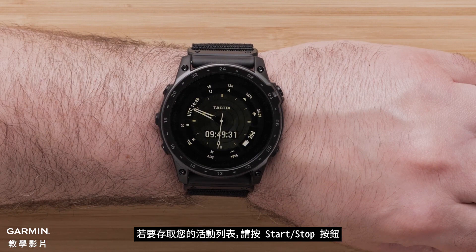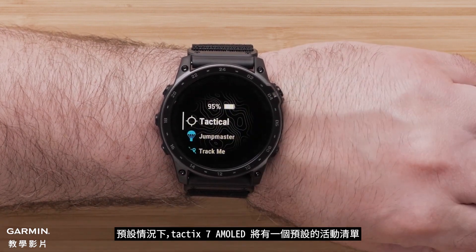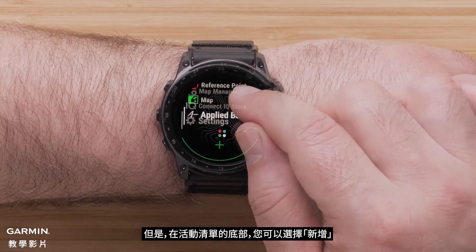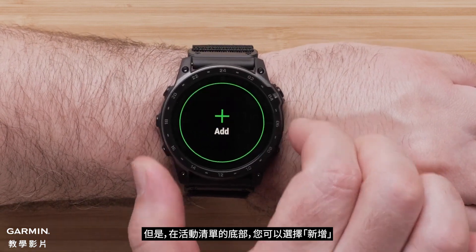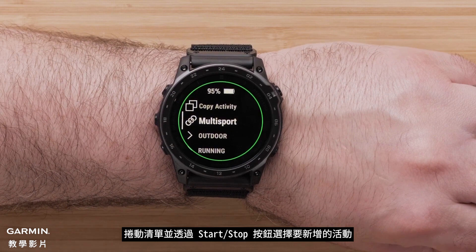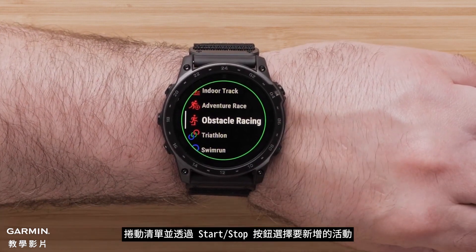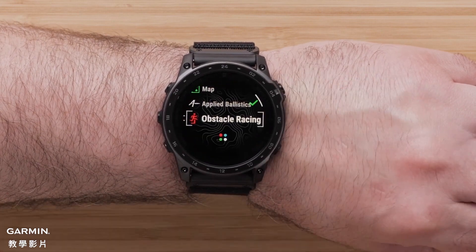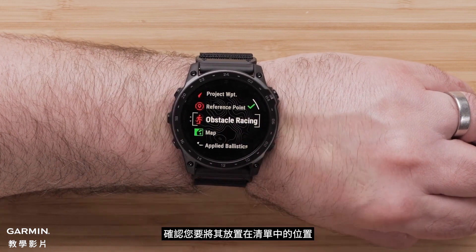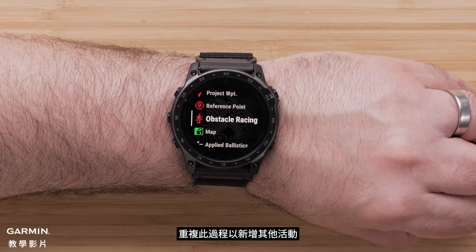To get to your activity list, press the Start Stop button. By default, the Tactic 7 AMOLED will have a preset activity list. However, at the bottom of the activities list, you can select Add, then scroll through the list and select the activity you want to add by pressing the Start Stop button. Next, confirm where you want to place it in your list, then repeat this process to add other activities.